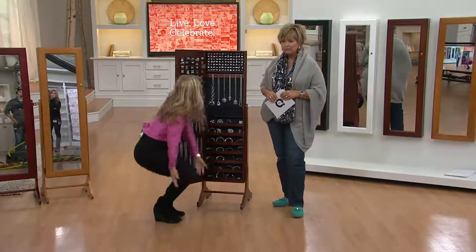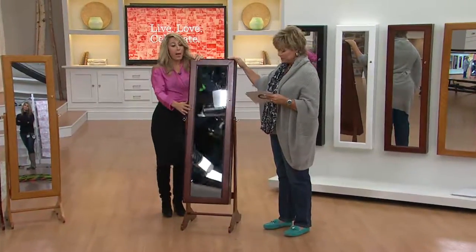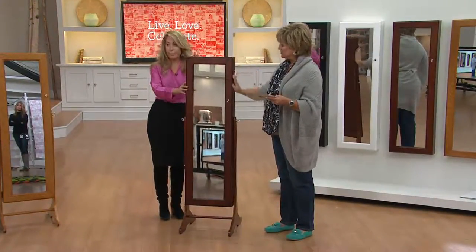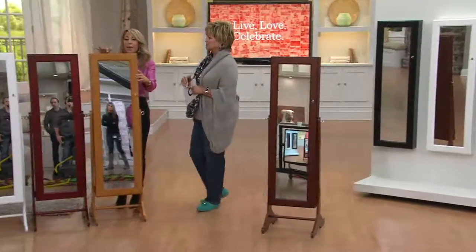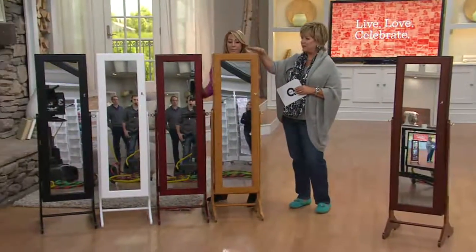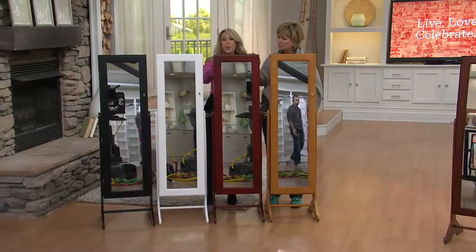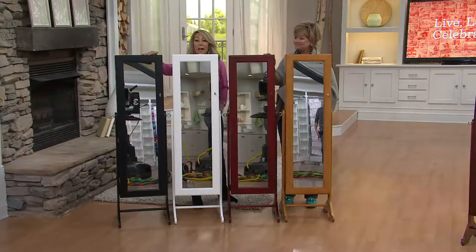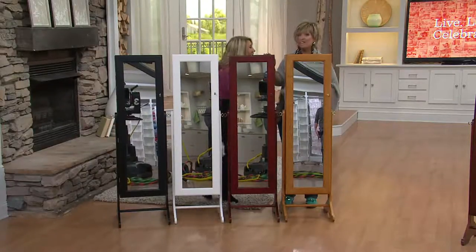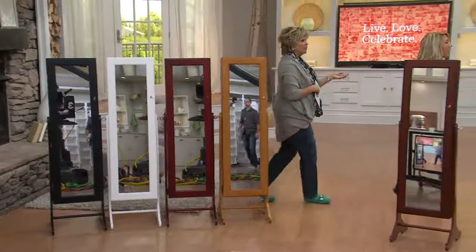Now we have choices — let's look at the finishes. This one is a newer choice: the walnut, a beautiful rich brown. Then we have the antique oak — that's the one I have in my master bathroom. We have the cherry, which is a little ruddier than the walnut. Then white and black. And if you don't have room for it to stand on the floor, you can hang it on the wall.